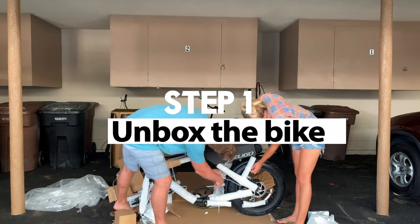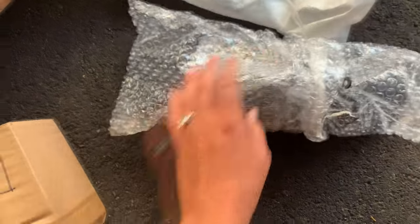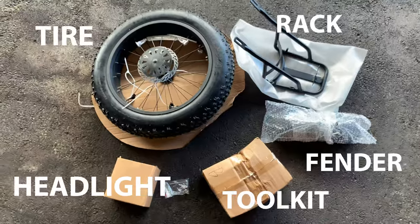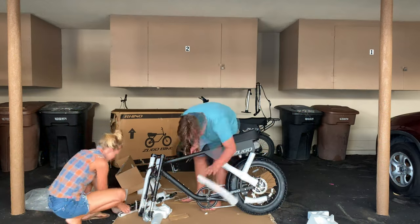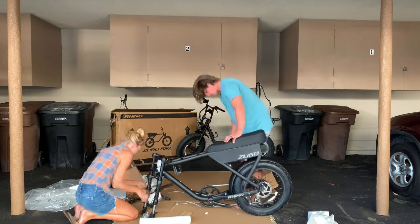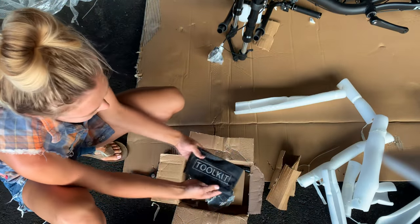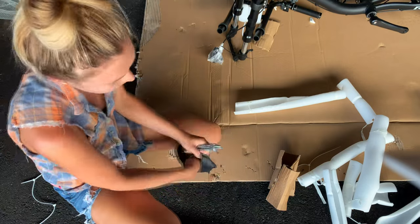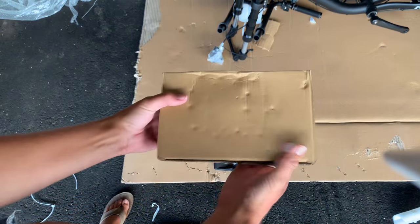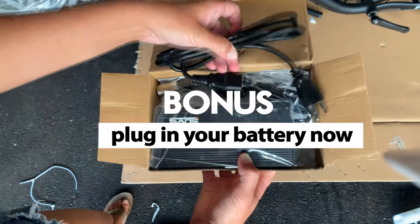Step 1: Unbox the bike. Set aside the tire, the box, the fender, and the headlight box. Keep ripping off all the foam. Now open the more rectangular shaped box and grab the toolkit — this has all the tools you'll need to assemble your Zugo bike. Bonus tip: plug in your battery right now so it'll be charged when you've fully assembled your bike.